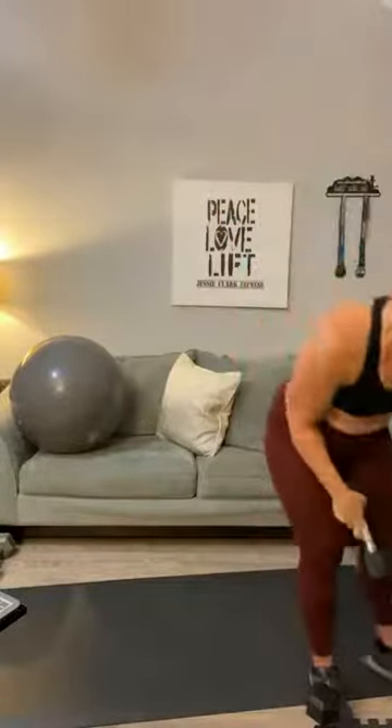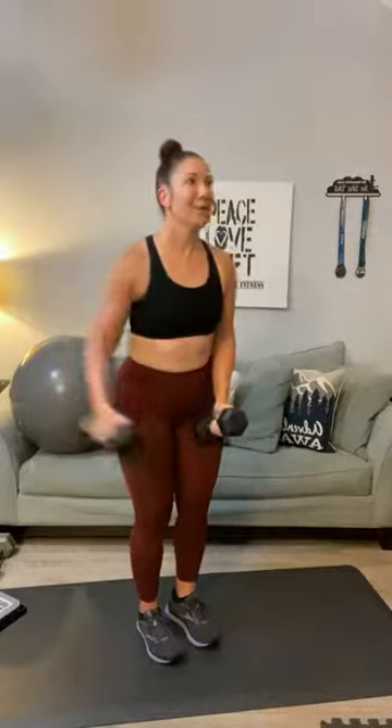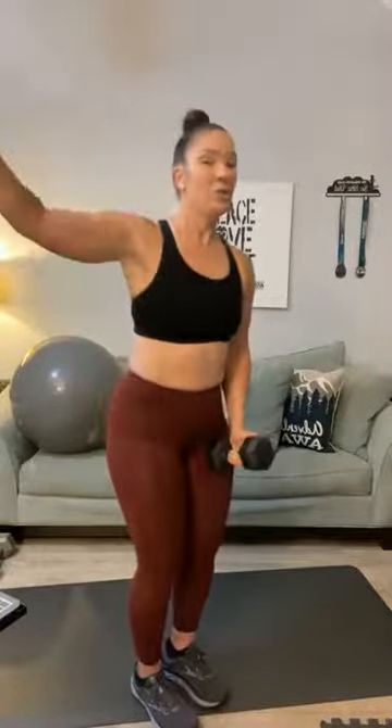I'm actually going to move back to my lighter weight — going back to tens. Side raise, singles. One, two, three, four, five, six, seven, eight, nine, ten, eleven, and twelve.